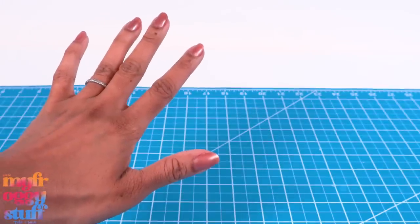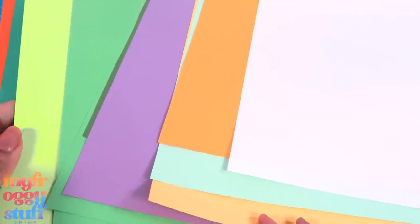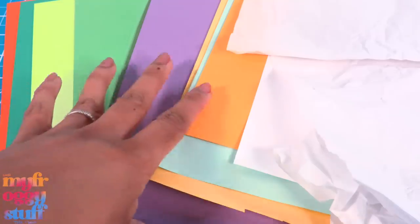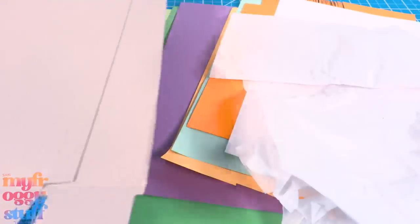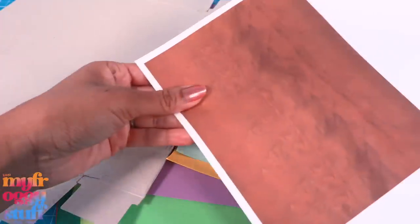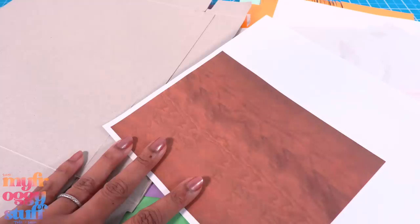What's up, Froggy Stuff besties! Who's up for a paper craft? Today we are going to try to make some doll food using paper. I have cardstock in a variety of colors, some computer paper, and tissue paper. Let's throw in a little paper board as well so we can make a cutting board, and I'm going to use a wood grain paper to cover it. This is a printable available on our blog, myfroggystuff.blogspot.com.